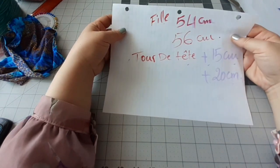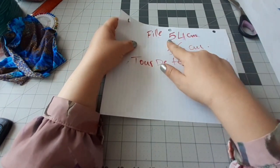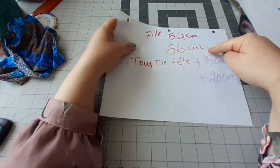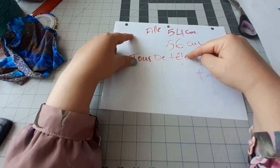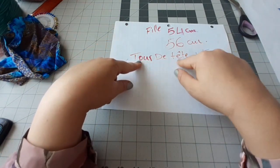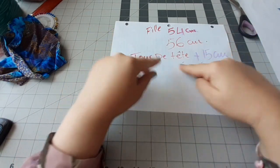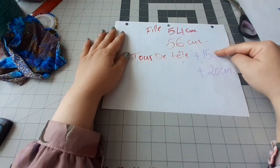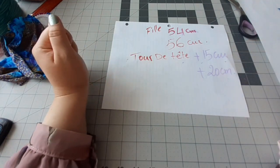Vous allez suivre exactement la même façon que je viens de montrer. Le résultat pour ma fille, le tour de la tête de ma fille, c'était 54 cm. Et je veux faire un pour moi, j'ai trouvé 56 cm. Donc c'est une différence de 2 cm. Pour savoir la longueur de ma pièce de tissu, je vais prendre le tour de la tête plus 15 cm si vous voulez réaliser une pour les petites filles, ou bien le tour de la tête plus 20 cm pour les adultes.